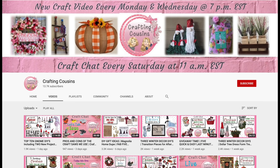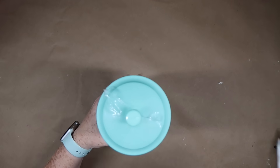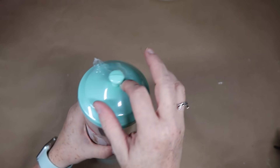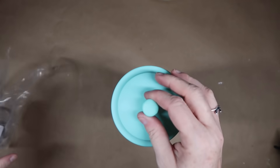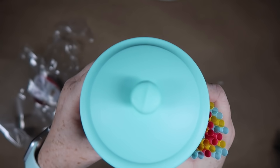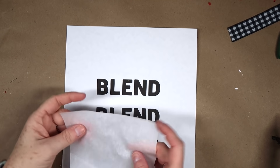This DIY gift idea is so easy and so fun. You're going to want to start with a straw dispenser — I picked this one up from Walmart for two dollars and ninety-seven cents. They had turquoise, pink, orange, yellow, and blue. You could also get a glass one on Amazon if you wanted something fancier. The first thing you want to do is take the straws out, put them in your pantry for later, and then all that's left to do is add some words to it.